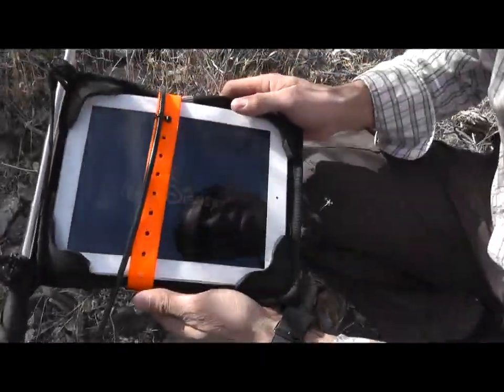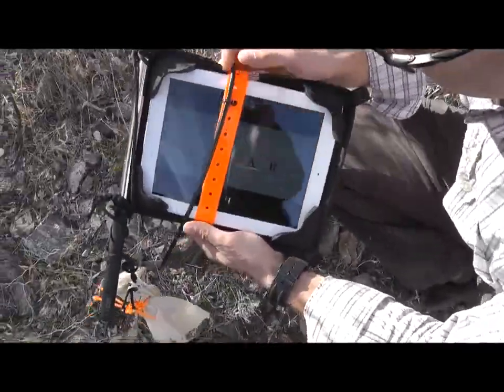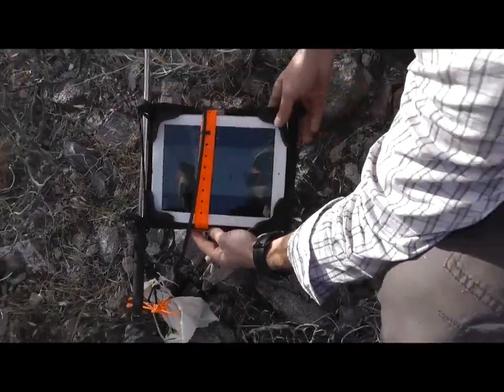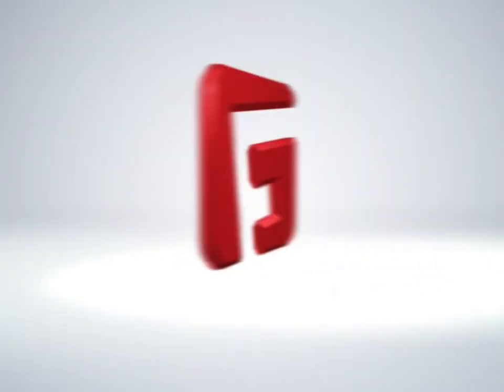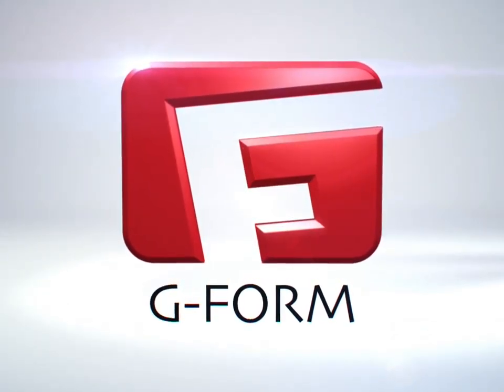Unbelievable — still good, playing. As you can see, the iPad is still working here after the extreme drop in the Extreme Edge case. And you can see the terrain here is pretty rugged.